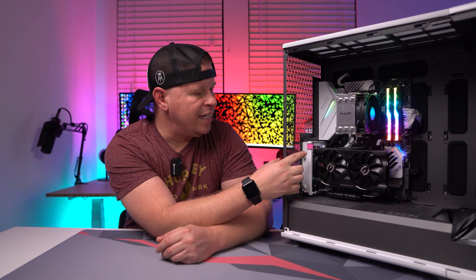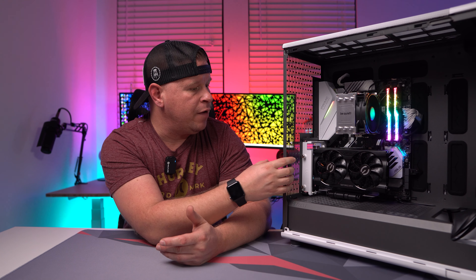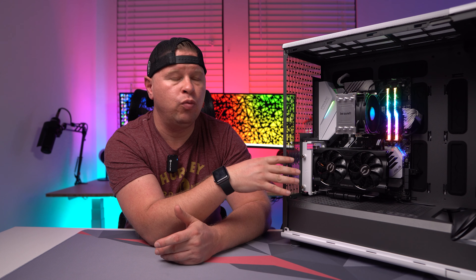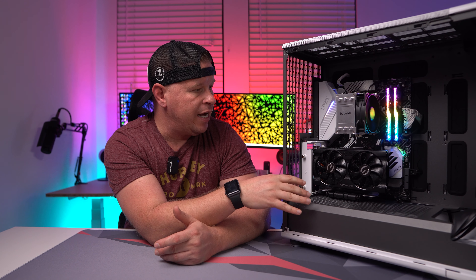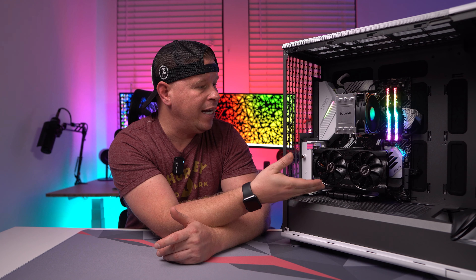What's up guys, today I want to tell you about this vertical bracket that I have right here. This is the Fractal Design Flex 2 and it's essentially a vertical mount as well as a PCI Express 4.0 riser cable that all comes together, allowing you to mount your graphics card vertically like I have right here.